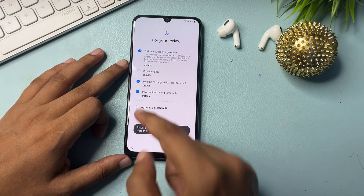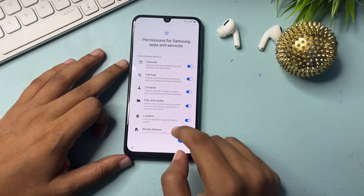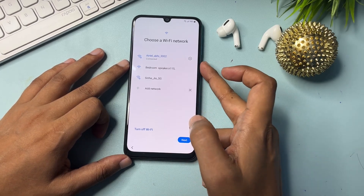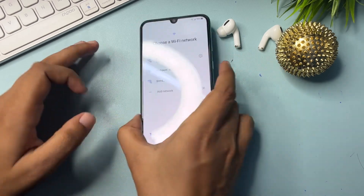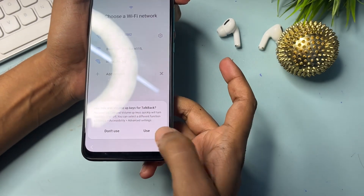From the start page, check all options and go to agree, then more and agree again. Now you will have to switch on your phone's TalkBack mode to open your settings. To switch on TalkBack, press the volume up button and the power button at the same time for five seconds.